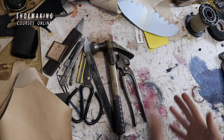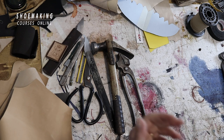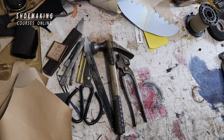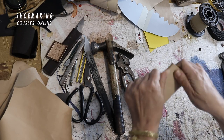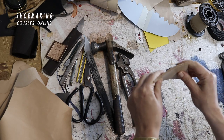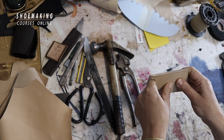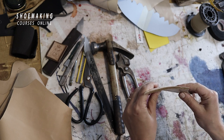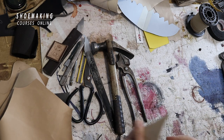We also use contact glue to attach the upper and lining during lasting. For the midsole, the material is vegetable tan leather — soft and flexible, which makes it easier to work with. The thickness of this vegetable tan leather is about 4 to 5 millimeters, and it can come from the belly or shoulder part of the hide.